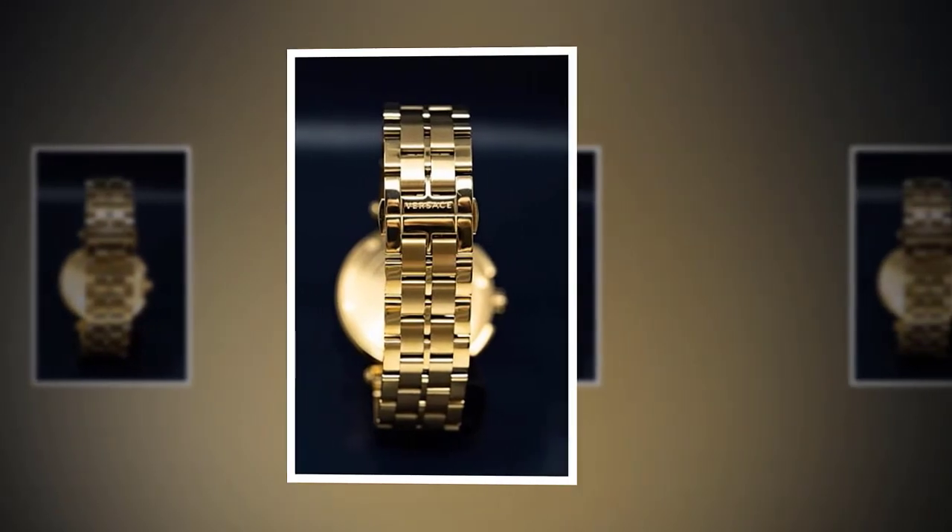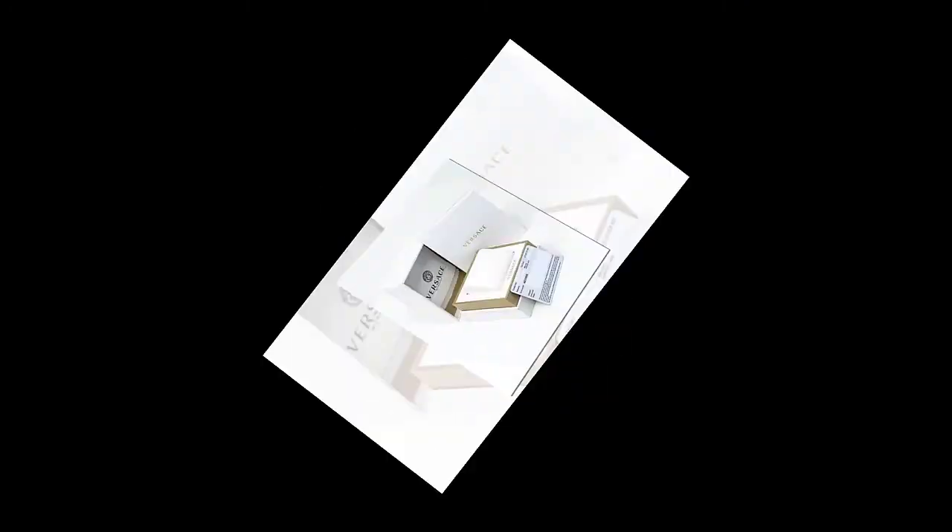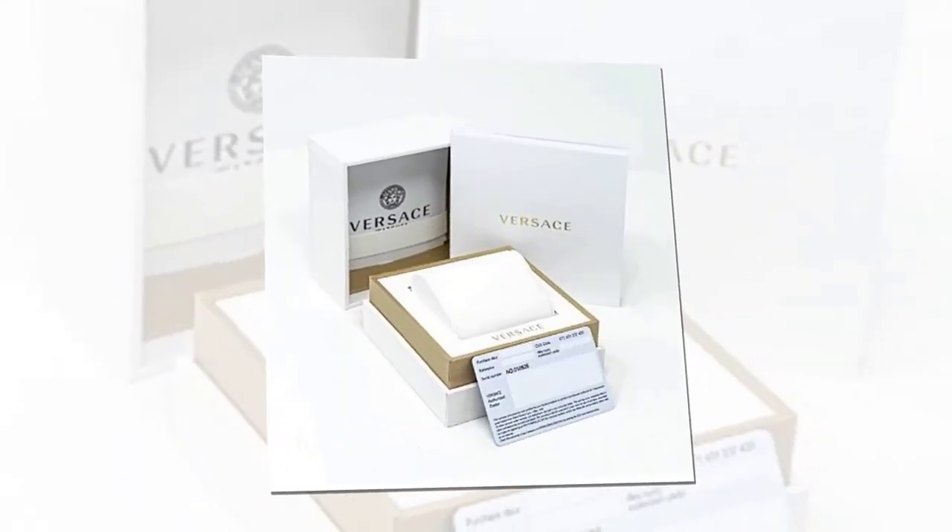44mm case. Time/Date display. Dial Digits Type: Index.